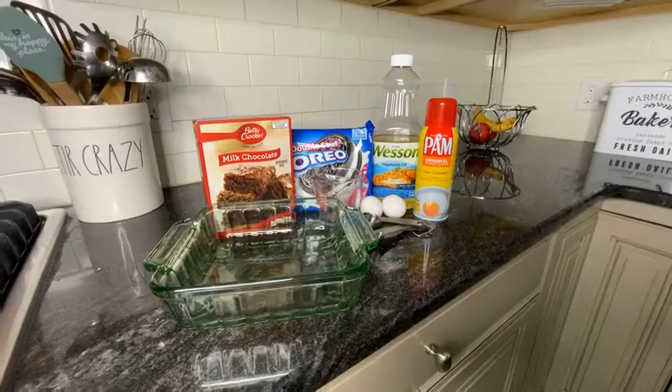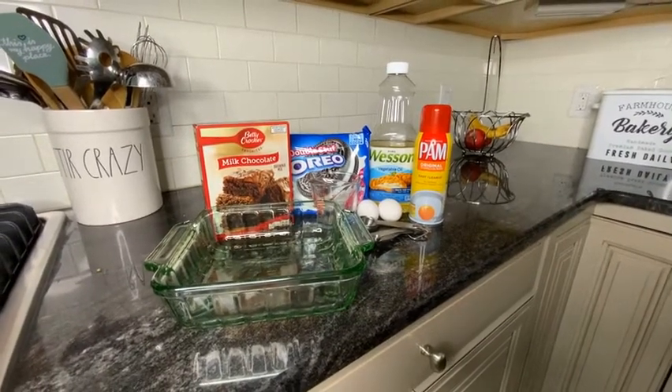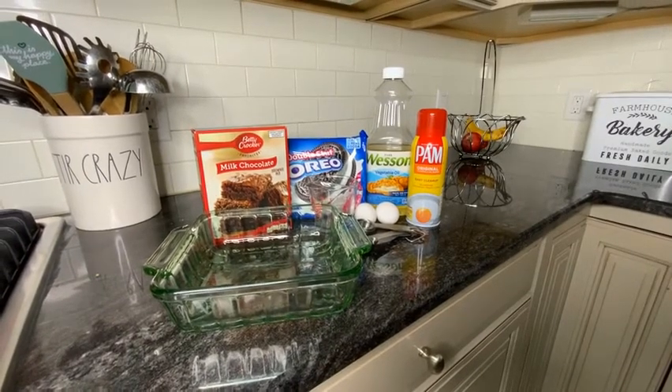I'm Regan and today I'll be teaching you how to make Oreo brownies. You will need brownie mix, two eggs, three tablespoons of water, a half a cup of vegetable oil, non-stick spray, Oreo cookies, a glass pan, and an oven. First we will start by preheating the oven to 350 degrees.